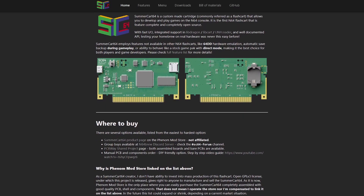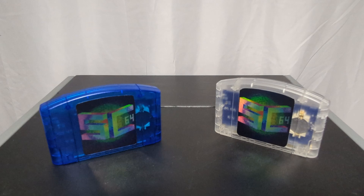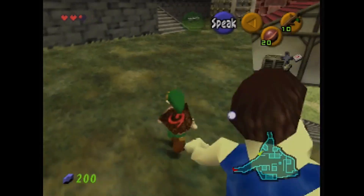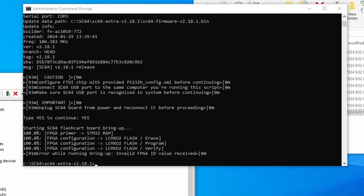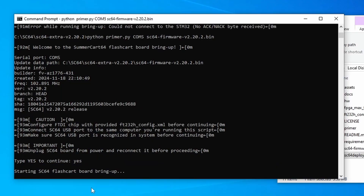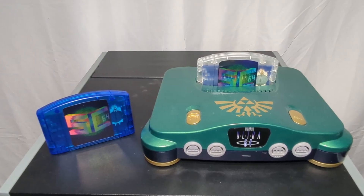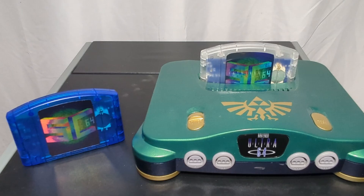Last time we discussed how to build and program the SummerCart 64, the first open source flash card for the Nintendo 64. Hopefully everything went well and you were able to complete your own SummerCart 64. But what if you weren't able to get it to program, or if your computer couldn't even detect it, or if you wanted the latest firmware but are still stuck on an older version? Then you're in luck because today we are going to troubleshoot and update the SummerCart 64.